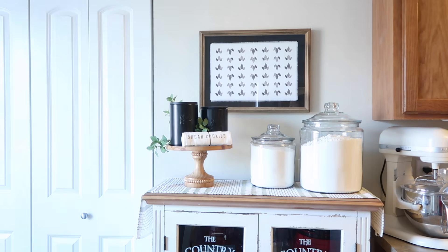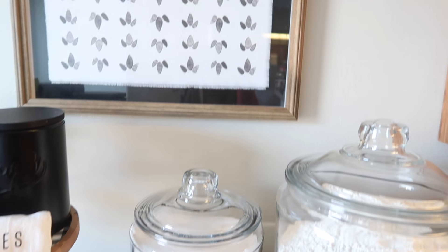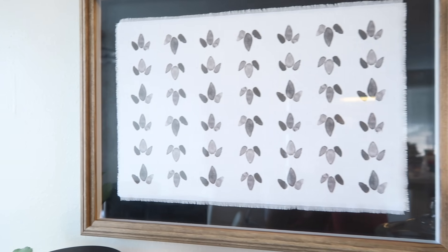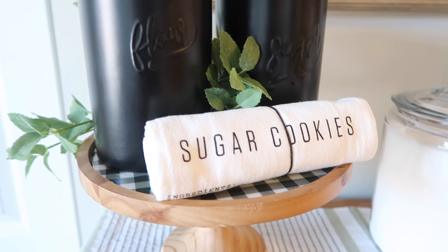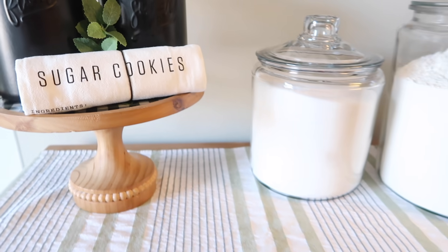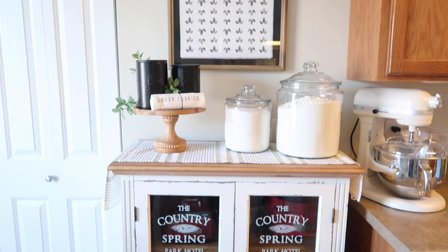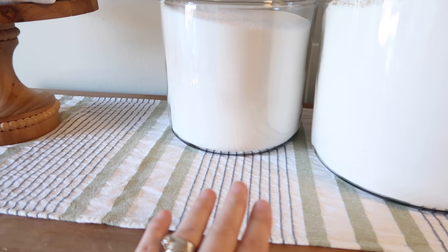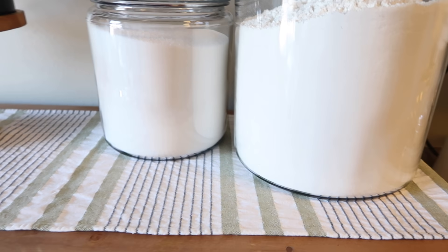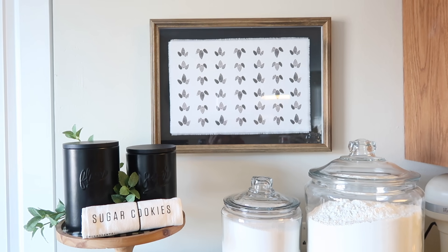That spot is done — let me show you up close. I think it would be really cute if she had some decorative measuring cups to put right there, but regardless it's still so cute.